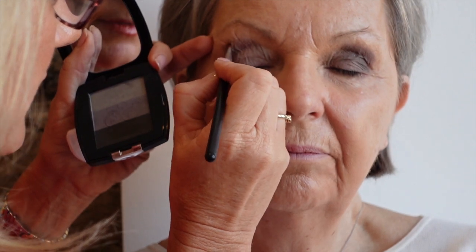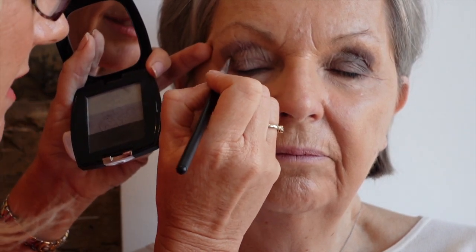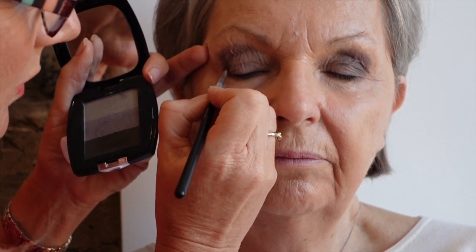The third colour in the trio is charcoal, one of my personal favourites. I'm going to use it in two areas, applying it where we've just put the pewter using our lip and eye brush number five, which is a slightly more precise brush. If you want eyeshadow not to spread too far, this is ideal. As you get older this part of the eye can be a little more crepey, so it's sometimes quite hard to get a sharp line — placing the brush rather than dragging it across is a good approach for older skin.